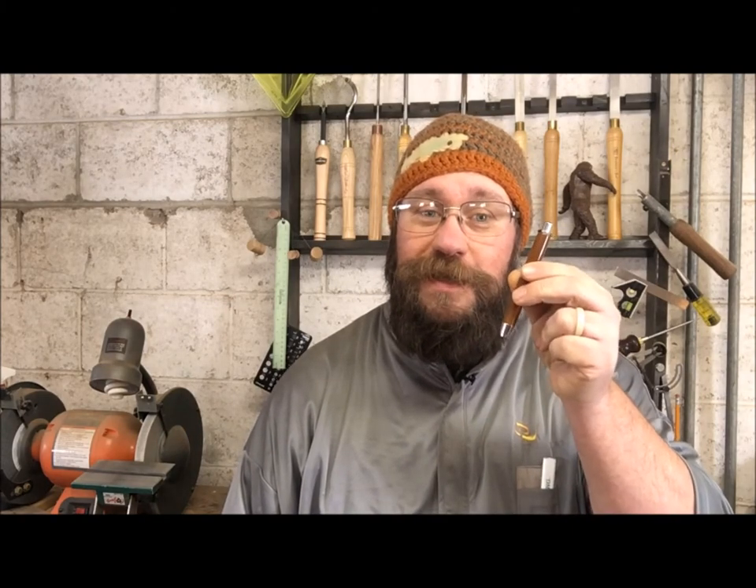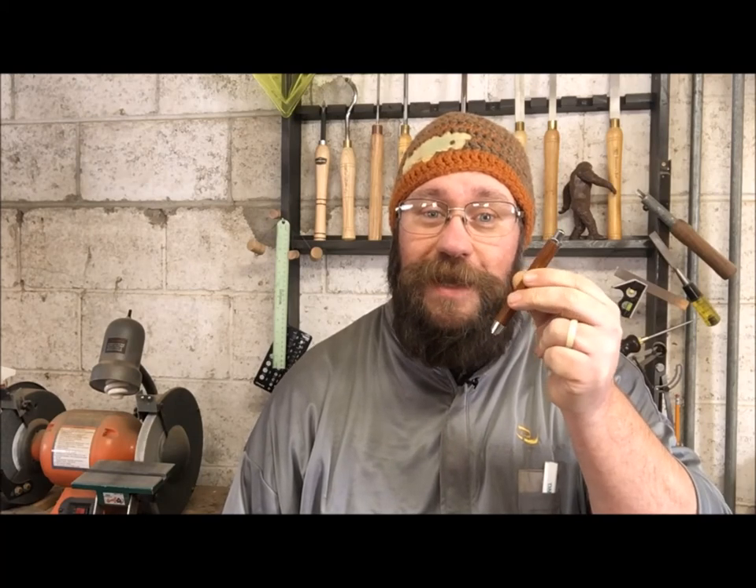So glad you could hang out with me in the shop today — it was a pleasure. Pen turning was one of the first things I got into when I got my first wood lathe, and I've enjoyed it immensely — I know you will too. It's not a pen but it's a pencil, and I'll put some stills at the end of the video so you can see what it looks like. If you have any more questions, put them in the comments section. If you want to see more videos like this, hit that subscribe button. Go out and do some good in the world today — we'll see you soon.